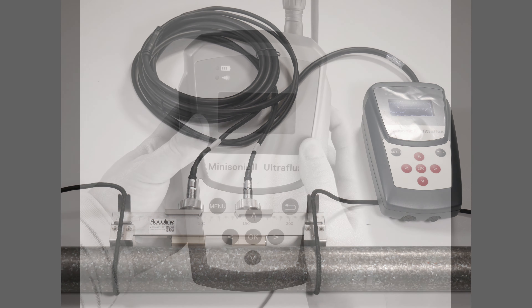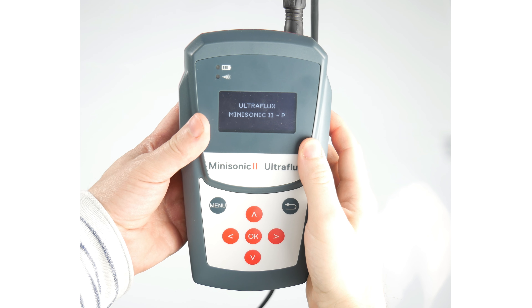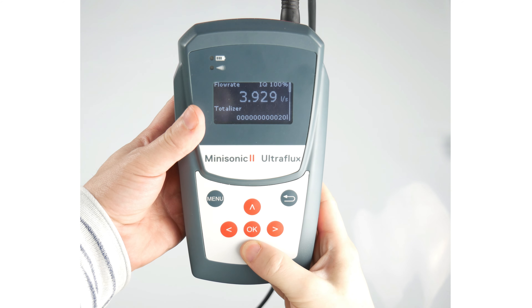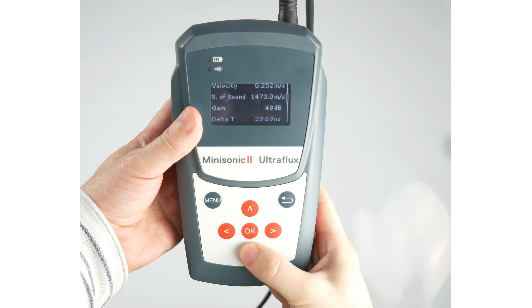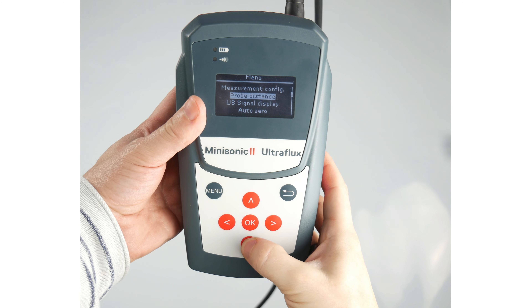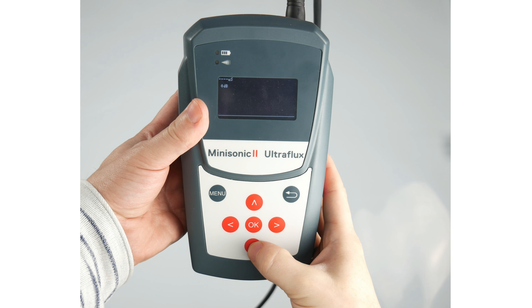The Mini Sonic 2 Portable has an OLED high contrast display that will show you your flow rates, totalizers and lots of other diagnostic information including a visual representation of your ultrasonic echo. This will give you the confidence to know that you have an accurate flow reading.